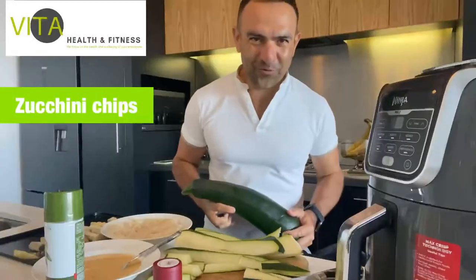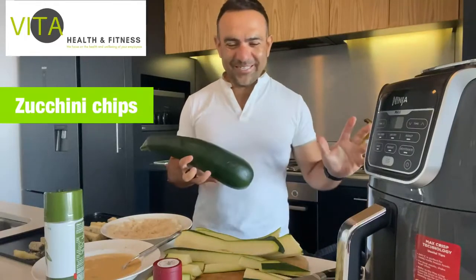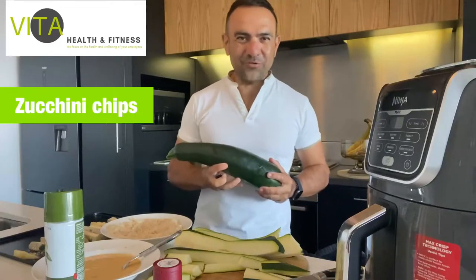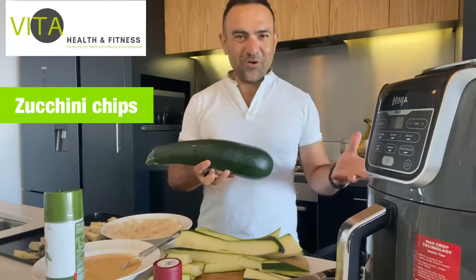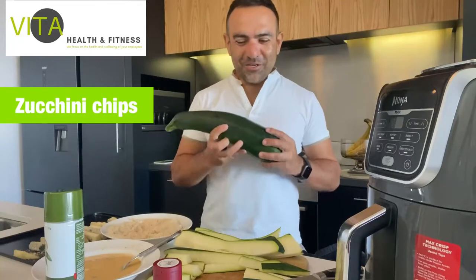Hi guys, my name is Rocco from Vita Health and Fitness and today we're making zucchini lower carb chips - easy and simple. I've got a little garden at my community garden at St Kilda Veg Out and there's so many zucchini. They get really big and we feed them to the chickens because they've got too many seeds, but I thought why not make some nutritious lower carb chips?